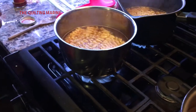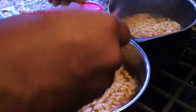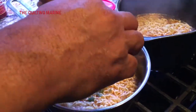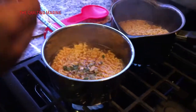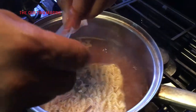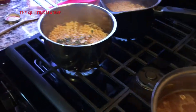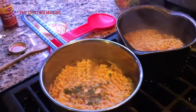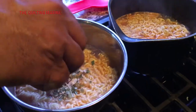I usually like to throw some shrimp in there, but we're trying to save our shrimp for my mother-in-law's birthday coming up. We're doing something big and I'll record what I'm making for that — I'll be making a couple of dishes: some shrimp fried rice, some dynamite, and some bang bang shrimp. So I'm being stingy with the shrimp today.